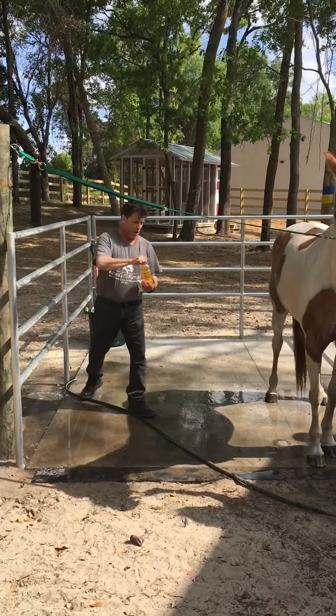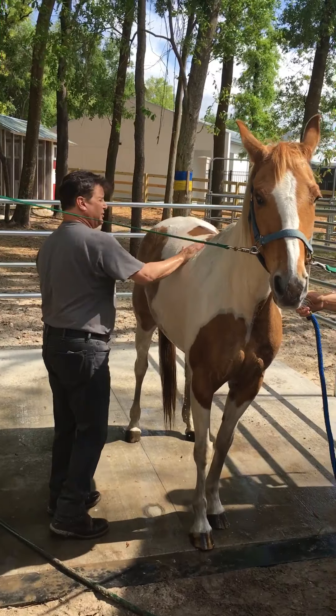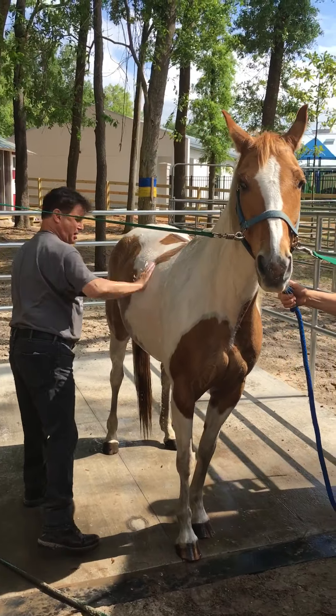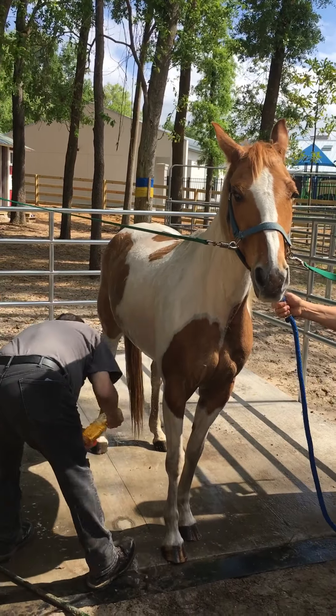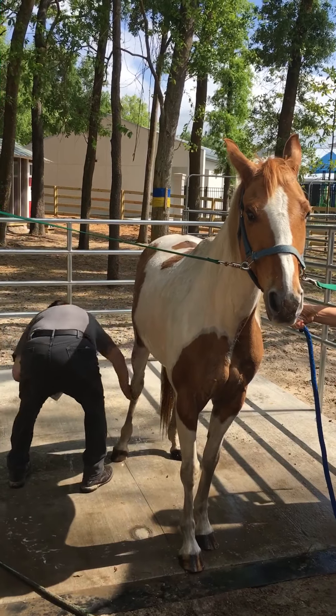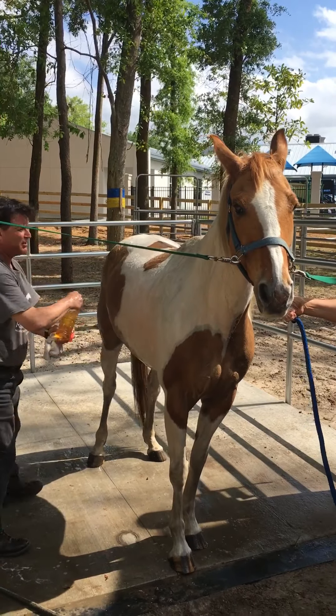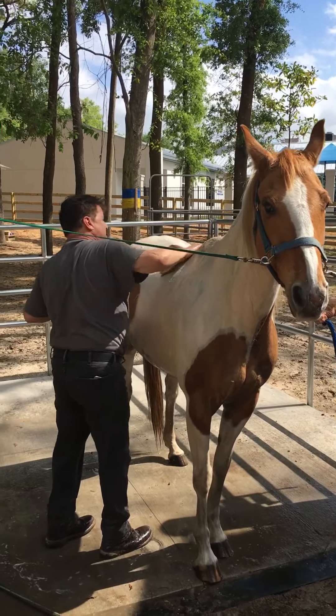Got a little soap — it can be a little shampoo. I'm using my hand; you could use a sponge. And especially where the saddle's been. That looks nice and good.